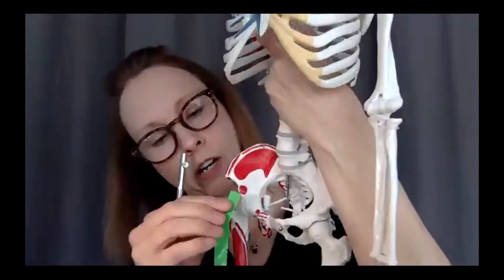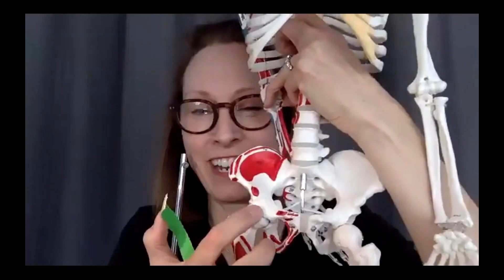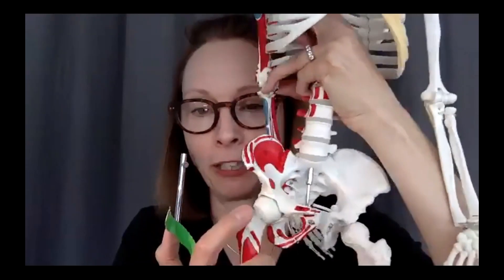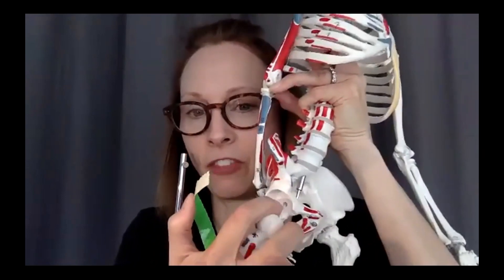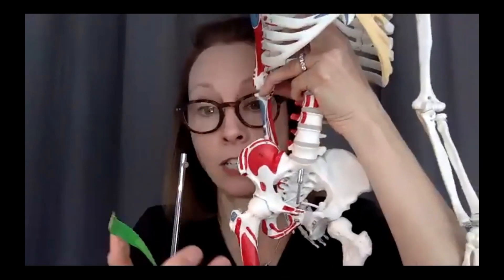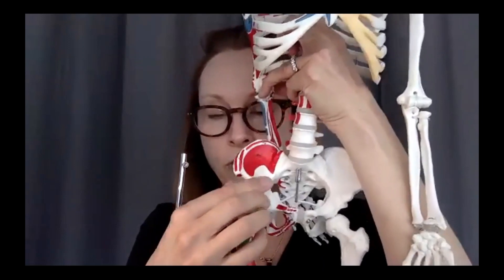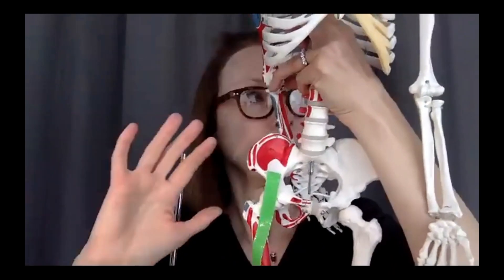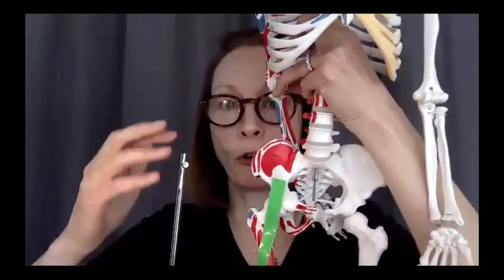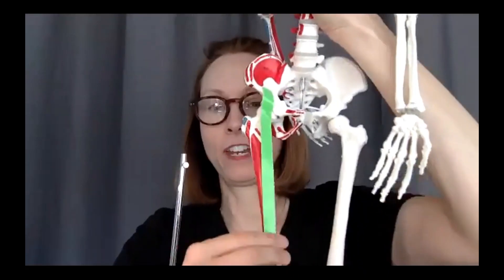Rectus femoris also originates from the anterior aspect of the acetabulum — that deep depression that the head of your femur inserts into to form the hip joint. Key things to note: it is the only quad muscle that crosses the hip joint, and it has an attachment at the front of the pelvis. From there it travels down and crosses the knee joint.